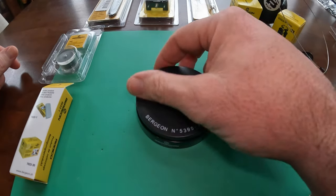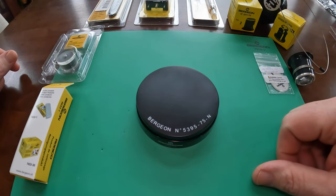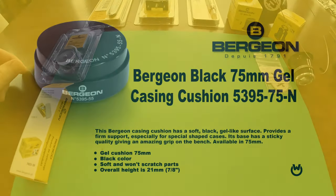So you can set watches down onto it without worrying about damaging them. They have a couple of different models — clear ones, white ones, black ones — but I chose black.